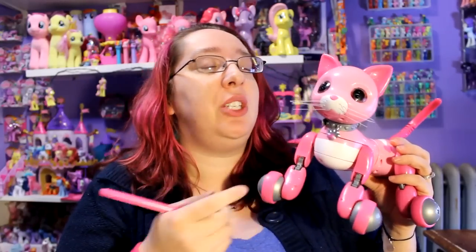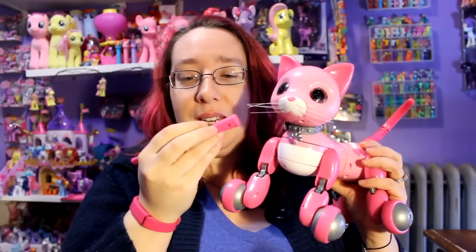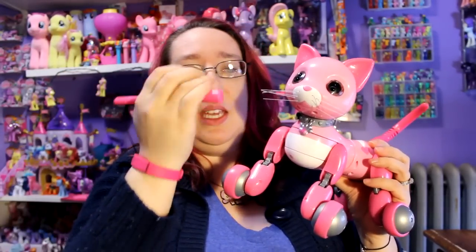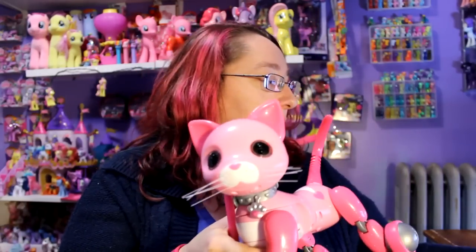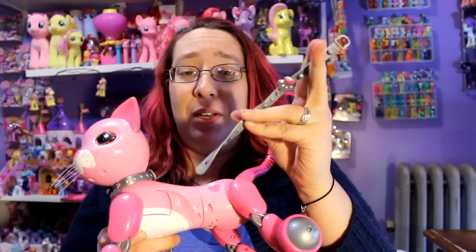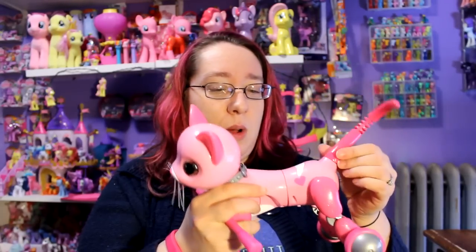I didn't have to charge Zoomer Kitty because she already comes pre-charged, which is pretty cool. She does come with this play ball — it's pink to match her and it has glitter on it, which is really kind of hard to see. This is the collar that she has and it does come with a matching bracelet. The collar is kind of a pain to put on, and the collar and bracelet are an exclusive that come with just this pink cat, which is the Walmart exclusive.